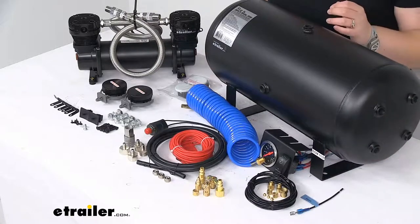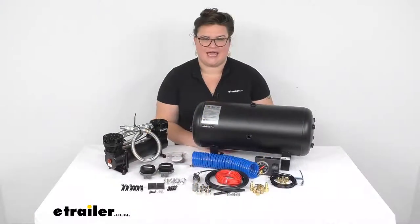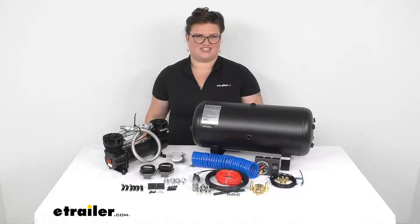But that's pretty much it for our look at the Bulldog Winch Onboard Air Kit with tank and compressor. I hope this has been helpful in deciding if this is the right kit for you. We do have a lot of options available here at eTrailer.com for all kinds of accessories to get you out on the road and having fun, so check them out. Thanks for watching.